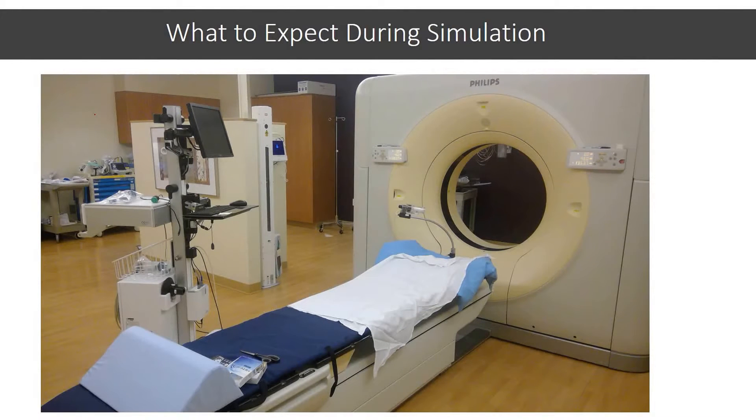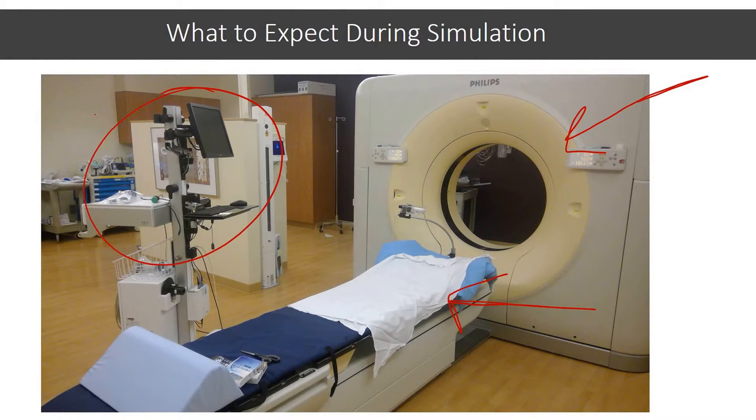What to expect during your simulation appointment. This is the general setup that you will see when you get into the CT sim room. This here is the bore of the CT machine. You will go through this during your scan. You may go through it a few times, but each scan will only take a few minutes at most. You'll be lying here on your back. And this is the ABC computer system. We will go into a little more detail on what each component is.